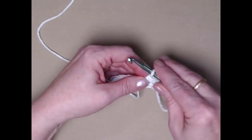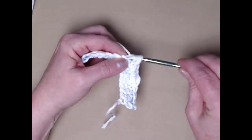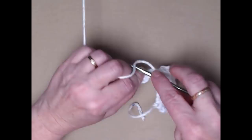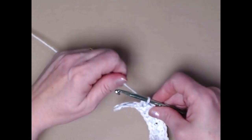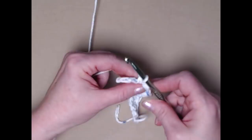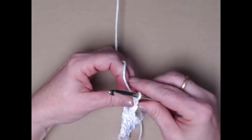Now we're going to repeat this across: make another triple in the next single crochet, then push it forward and stitch one single crochet in each of the next three single crochets. Then another triple in the next stitch, and then one single crochet in each of those last three. Chain one and turn. You can see on this smallest one we have three bobbles.